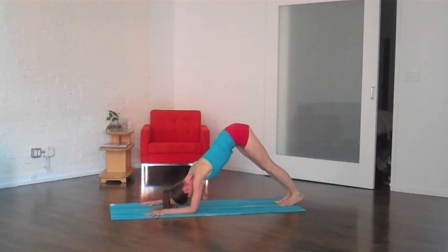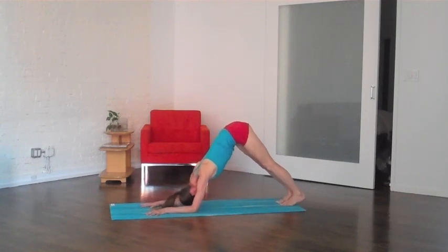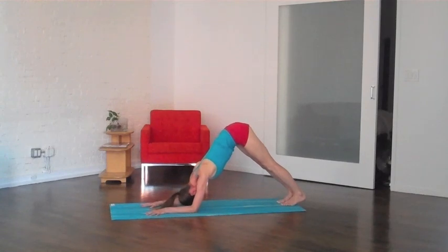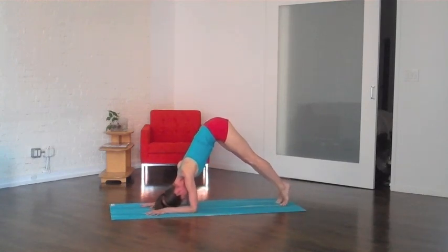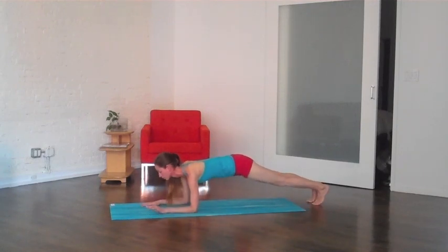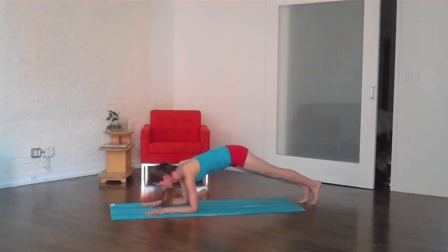We're going to bend the elbows here, lower down to the forearm, so you're in a downward dog on your forearms, shoulders relaxed. Lift the heels all the way, relax the heels — twice more just like that. Big inhale from your belly, exhale right back down. Last one — big inhale fills you up, and then as you exhale all the way back down. We're going to walk the feet back behind you so your body is one straight line, stomach's nice and strong, top of your head lengthening forward, heels reaching back behind you. Easy hold, deep breaths here, keeping your body nice and sturdy.